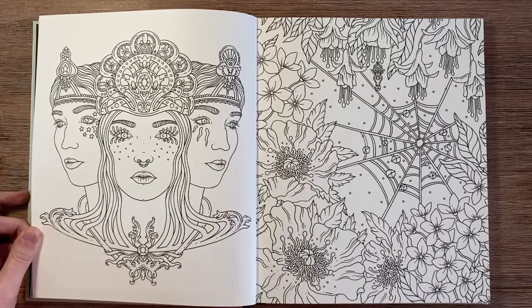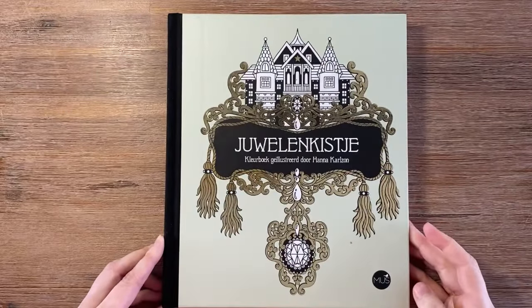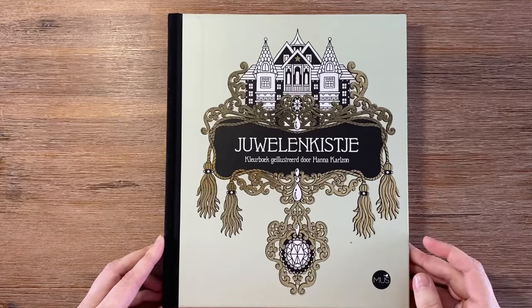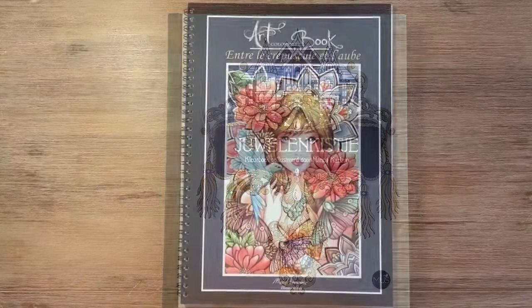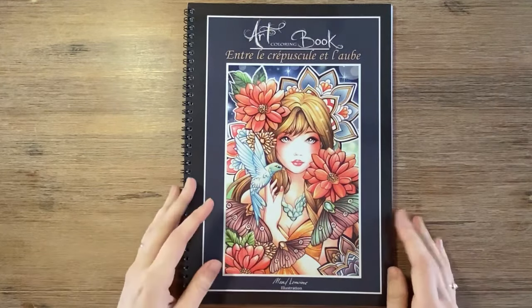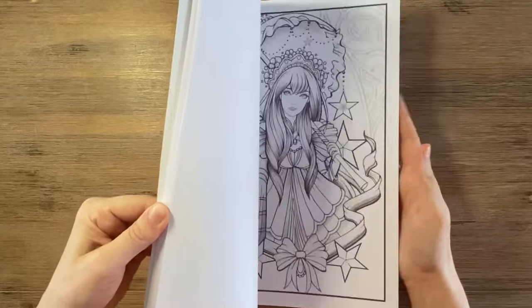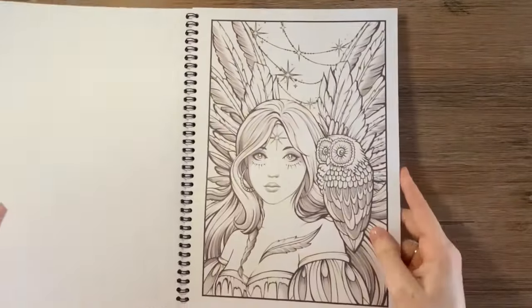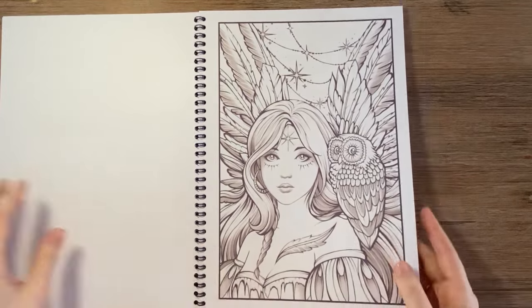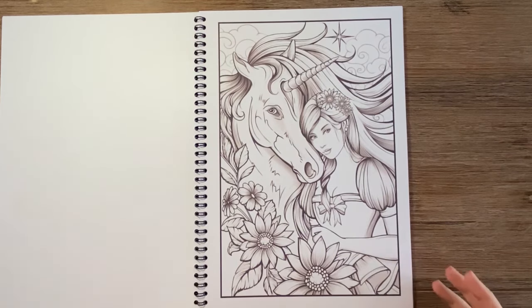Those were my pages in Juweelkistje — Jewelry Box by Hannah Carlson. Then I did a page in Entre les Crépuscules et l'Aube — in English, Between Dusk and Dawn — a coloring book by Maude Lamouen. I have a flip-through of this book on my channel if you're interested. It has a lot of portraits.